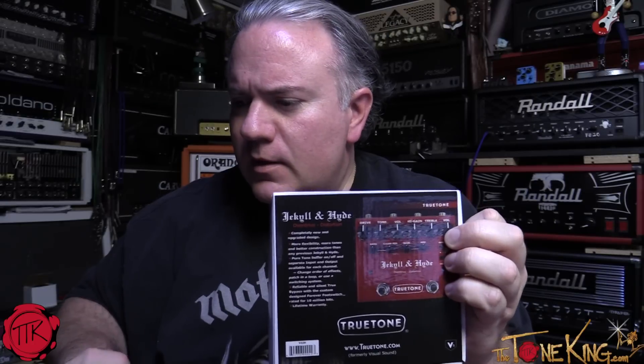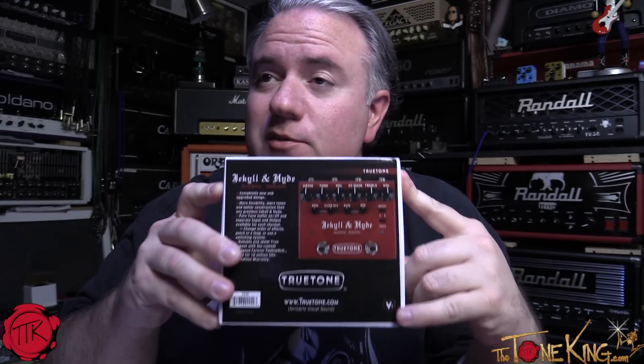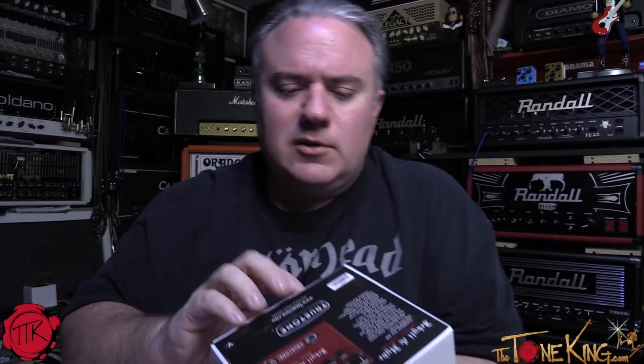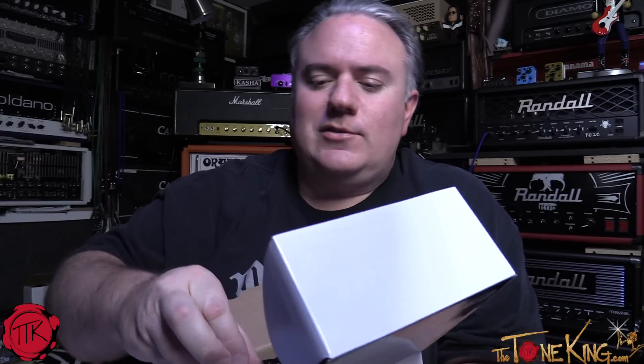We did a whole featured write-up on thetoneking.com — I'll include that link below. I've covered their pedals before and I really like them. They have some really cool and unique things going on, and this pedal is certainly no exception. We're going to go through it — this is an overdrive and a distortion pedal.